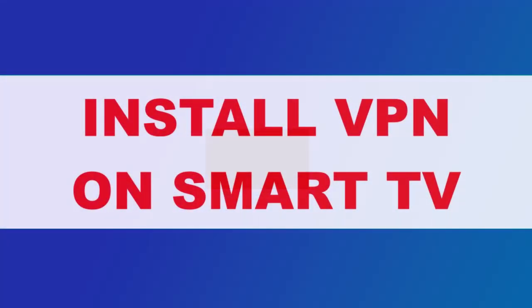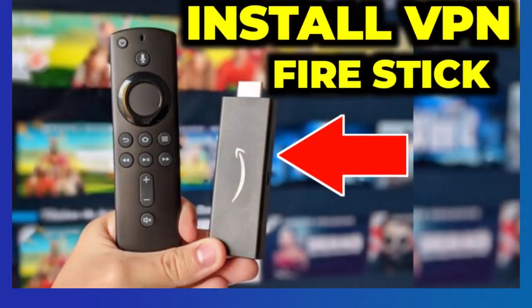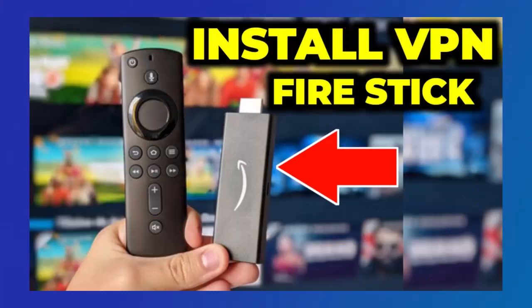In this video, I'll show you how to install ProtonVPN on your Amazon Fire TV Stick quickly and easily.